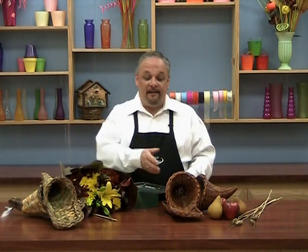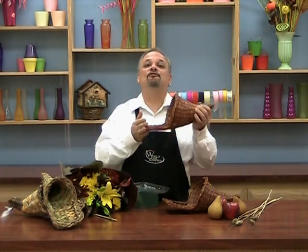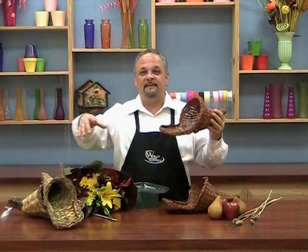Hi, it's Robert here again, and nothing says Thanksgiving better than the cornucopia. This traditional arrangement is great for Thanksgiving, harvest parties, any kind of fall gathering, but it's particularly associated with Thanksgiving because of the Horn of Plenty and being full of abundant foods and vegetables.